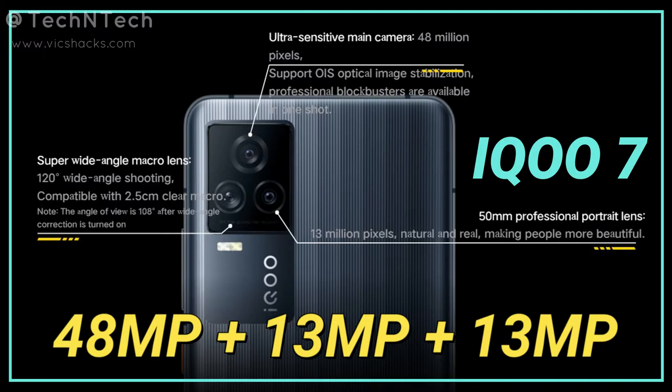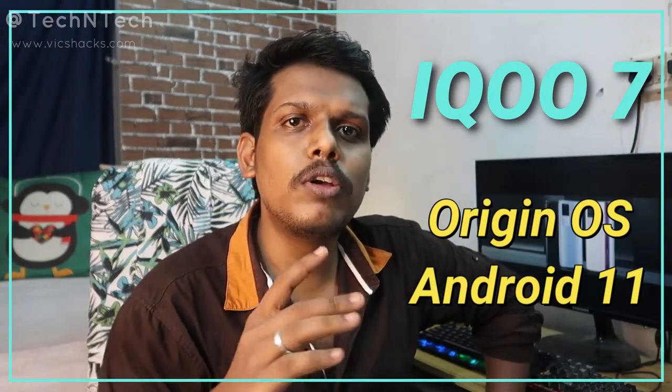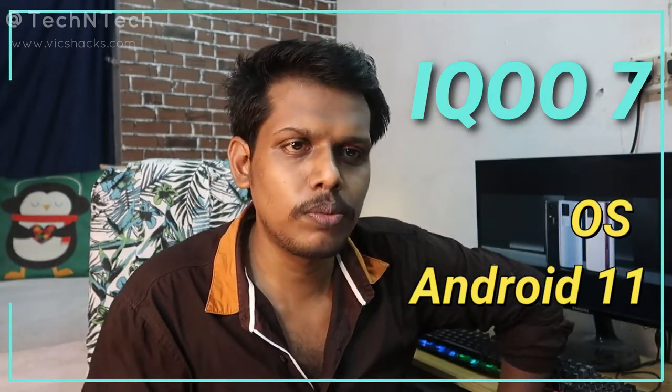In addition to the main camera, there is a 13-megapixel ultra-wide angle lens and a 13-megapixel portrait lens. The rear camera also supports 2x optical zoom and up to 20x digital zoom. Finally, this smartphone runs on iQOO's OriginOS based on Android 11.